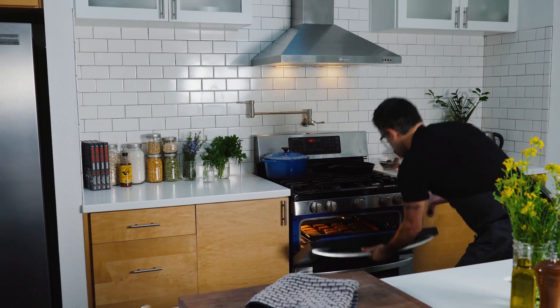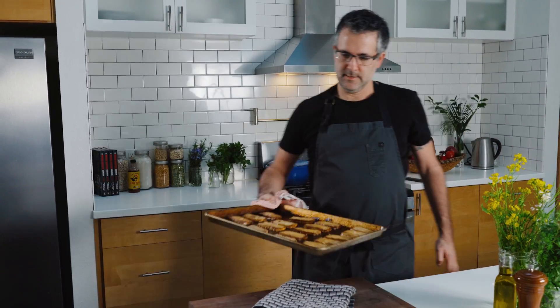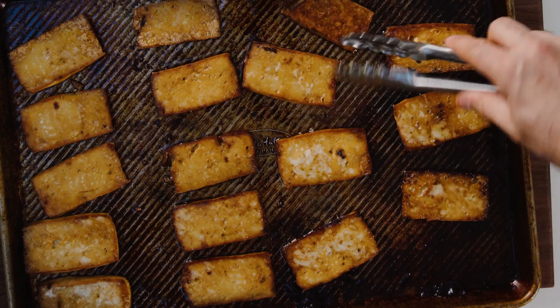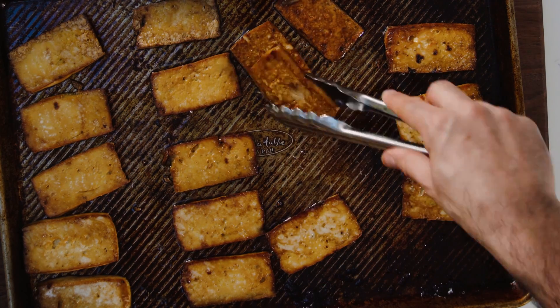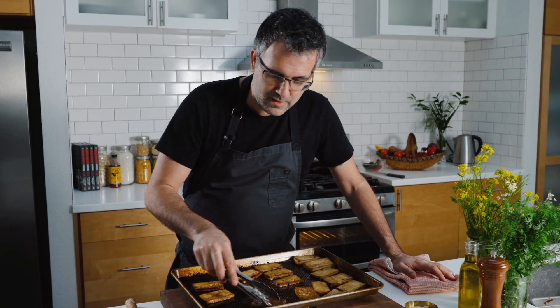Let's check on that baked tofu — that is good. Nice. You can tell it actually shrunk in size quite a bit. You can see that caramelization — these have tightened up. This is ready to come out of the oven, and it is ready to store for the next dish.